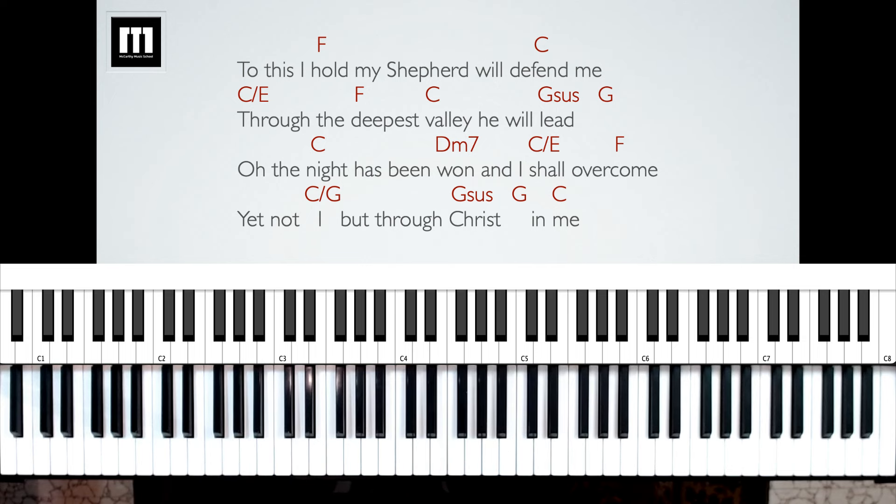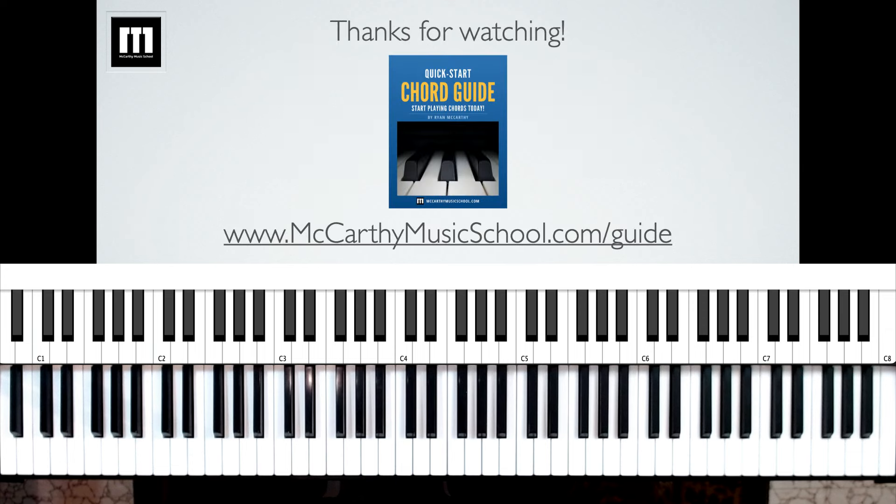So that is it for this song. The other two verses are just like the first two verses, so you just rinse and repeat through the rest of the song. You don't have to play very complicated to sound great — just play three notes at a time: that bass note in the left hand, and scale steps one and five in the right hand. To go to the next level, you'd want to learn the notes in the different chords, and for that all you need is the free Quick Start Chord Guide at mccarthymusicschool.com/guide. Thanks so much for watching — we'll see you in the next video.